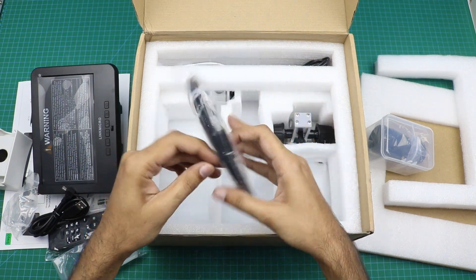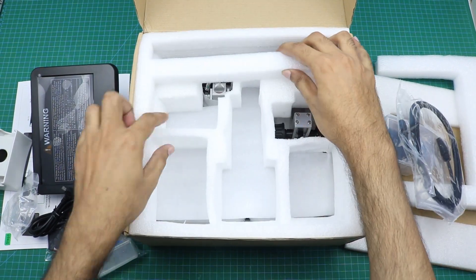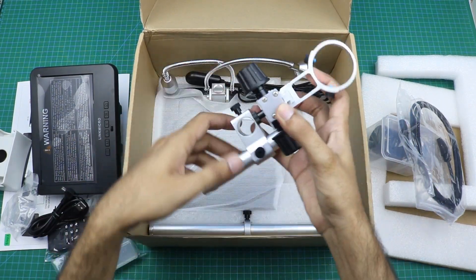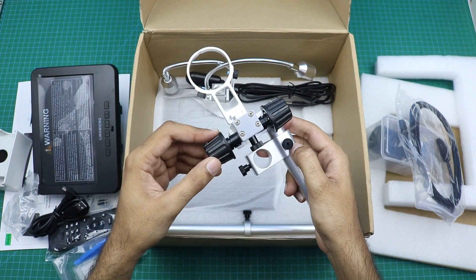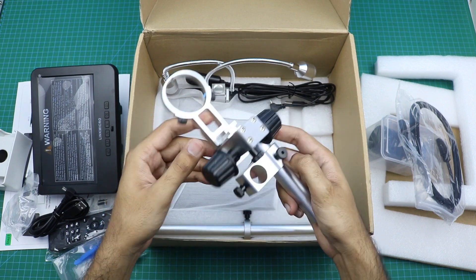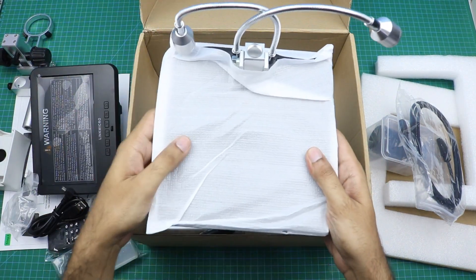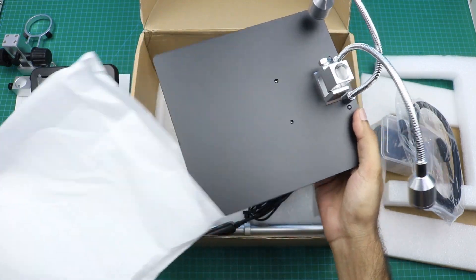Here is an HDMI cable. This one is the microscope holder — we can adjust it in any direction. And here is the microscope stand, made out of metal.